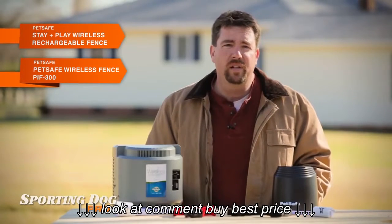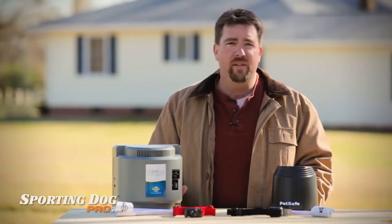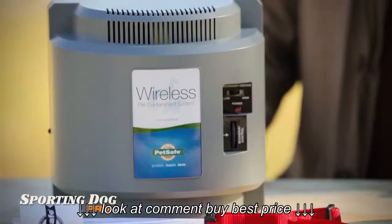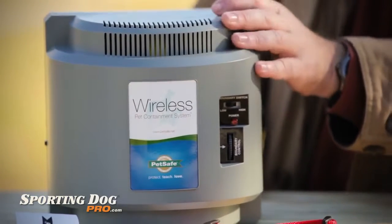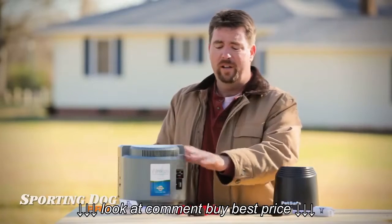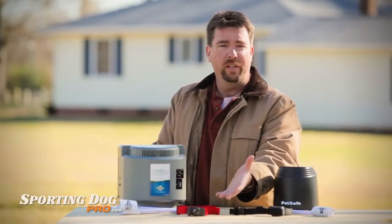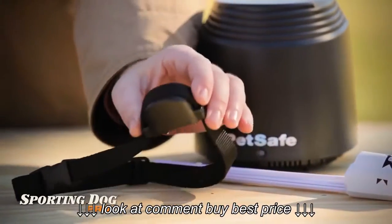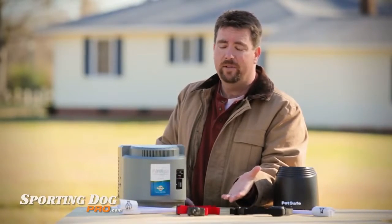With proper training, both these systems allow your dog to stay in the yard in a projected circular boundary without having to bury any wire like you would with a traditional underground fence. Set up is a cinch, and by following the included training instructions, your dog will know their limits within the yard within a matter of weeks. Each system uses a transmitter and a receiver collar to set up that circular boundary to keep your dog within its limits. These receiver collars will emit an auditory signal to your dog as they approach the boundary, and they'll deliver a light static correction if they try to step outside the boundary.